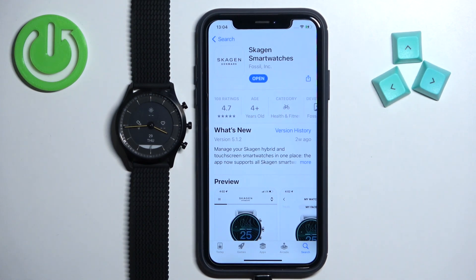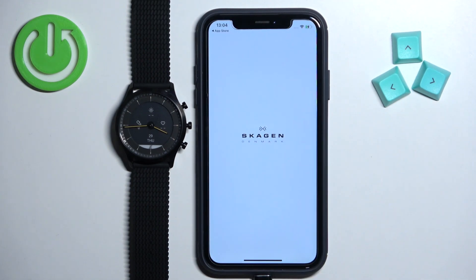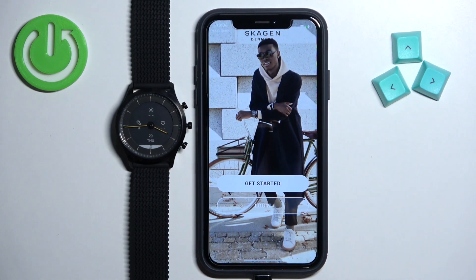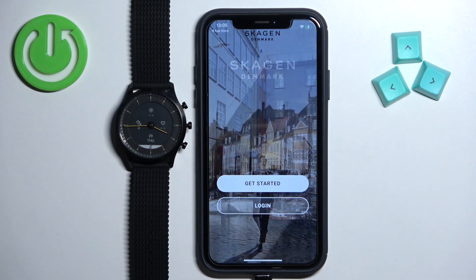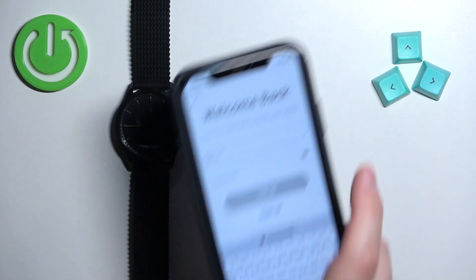After the application is done installing, tap the Open button to open it. Once the application opens, you will need to log in to your account. If you don't have an account, you can tap on Get Started to create a new one. I already have an account, so I'll tap on Login, enter my email address and password.